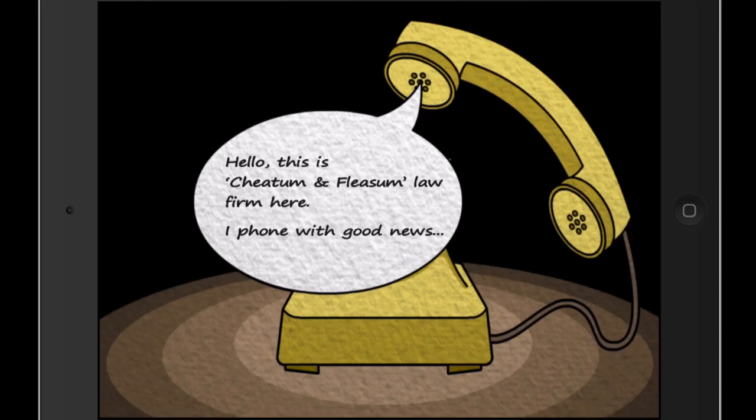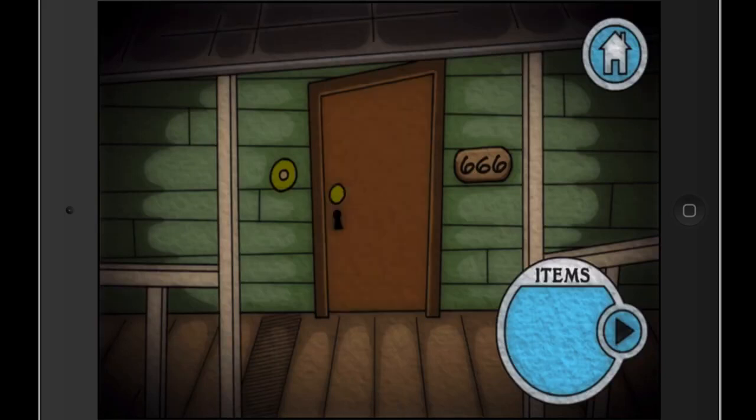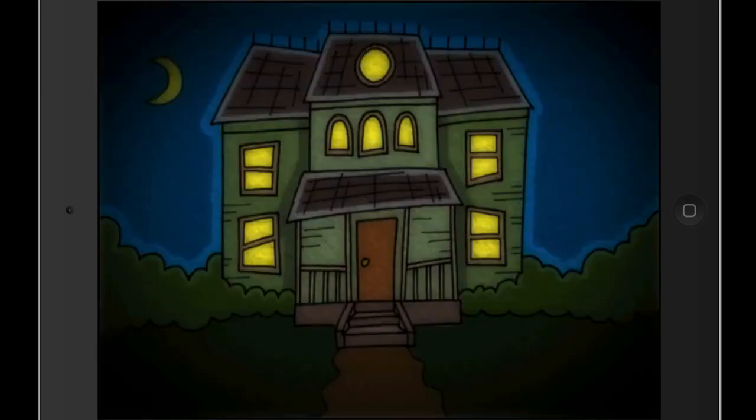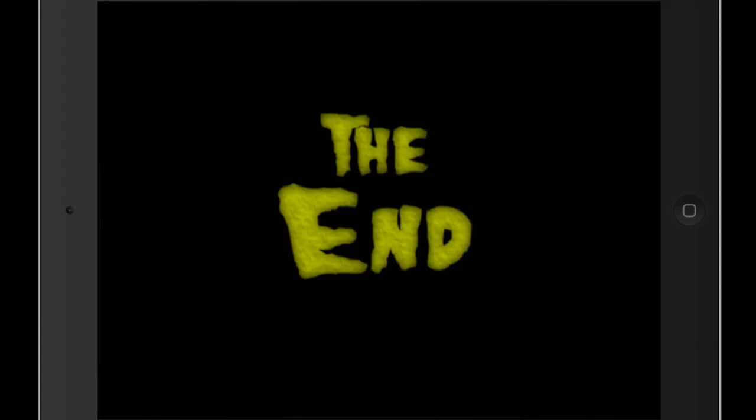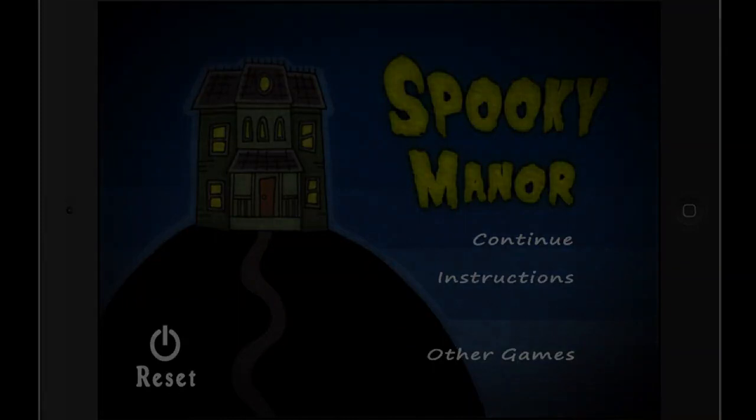The phone is ringing again. 'Hello, this is Cheetham and Fleece Law Firm here with good news — you are now the new owner of Spooky Manor. But there is one catch: you will never leave.' Now we know why they all died — they were trapped in there. She either murdered them or they went crazy trying to get out — maybe she's the murderer. That was Spooky Manor! I don't know if anyone can play this anymore, so at least you get to watch it. Thanks for watching everyone, bye bye!